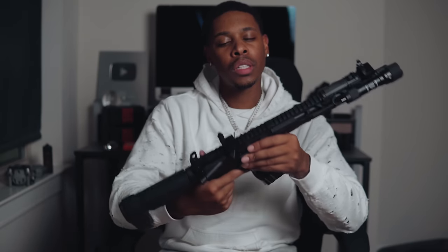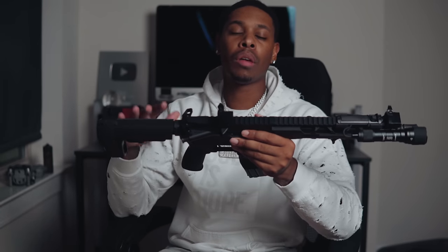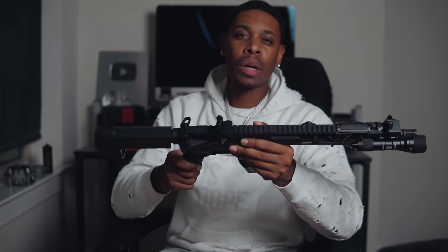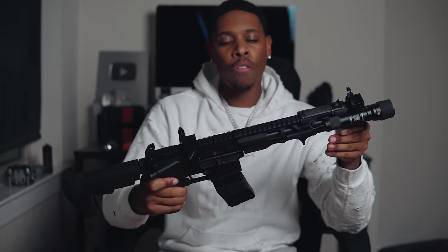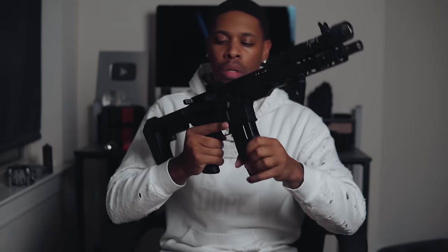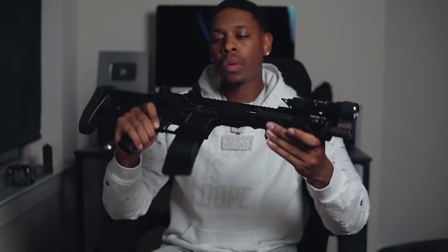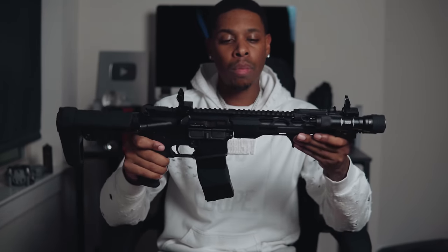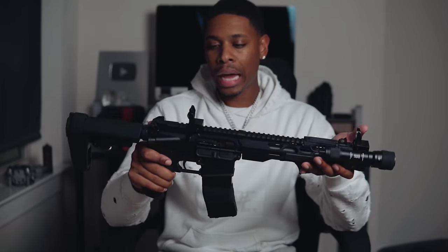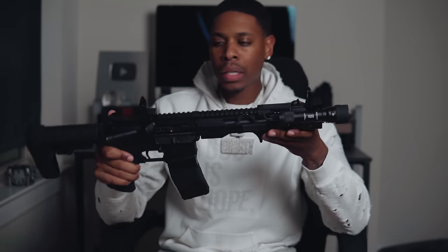I'm going to go over everything that's on this gun, all the things I plan on doing to it and what's already been done, and then give y'all a little bit of advice. I picked this pistol up for $470 — it came with one mag, bare bones stock.